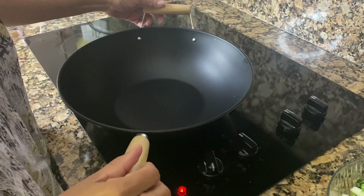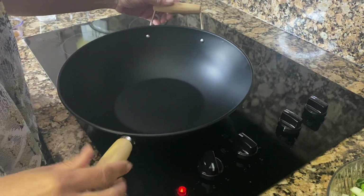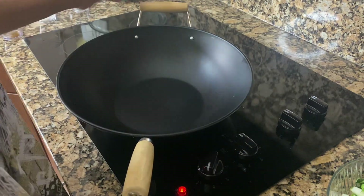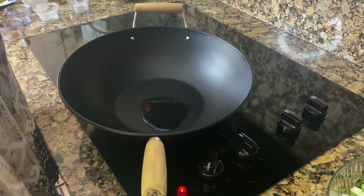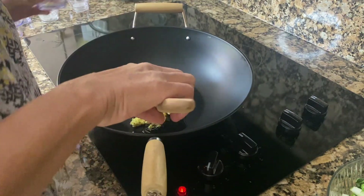Here's my wok, which is already preheating. I'm going to turn it down a little bit. Now I'm going to pour in about two tablespoons of vegetable oil, and then I'm going to add one tablespoon of ginger.